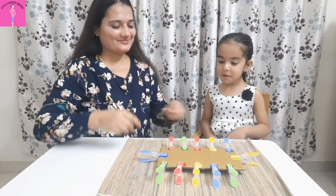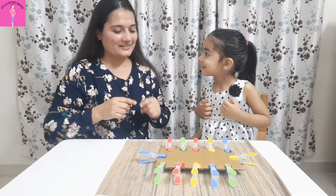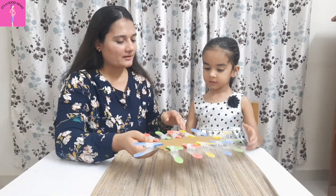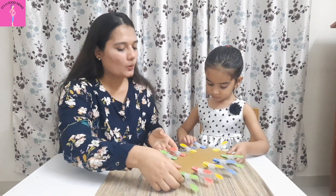In a good environment, let your child try it with their hands — try to open and close the peg. I will hold it for you.